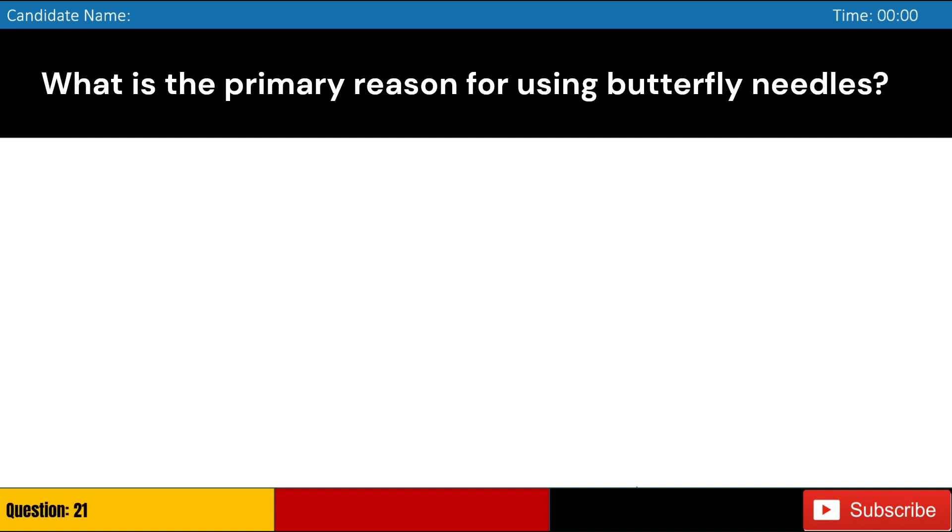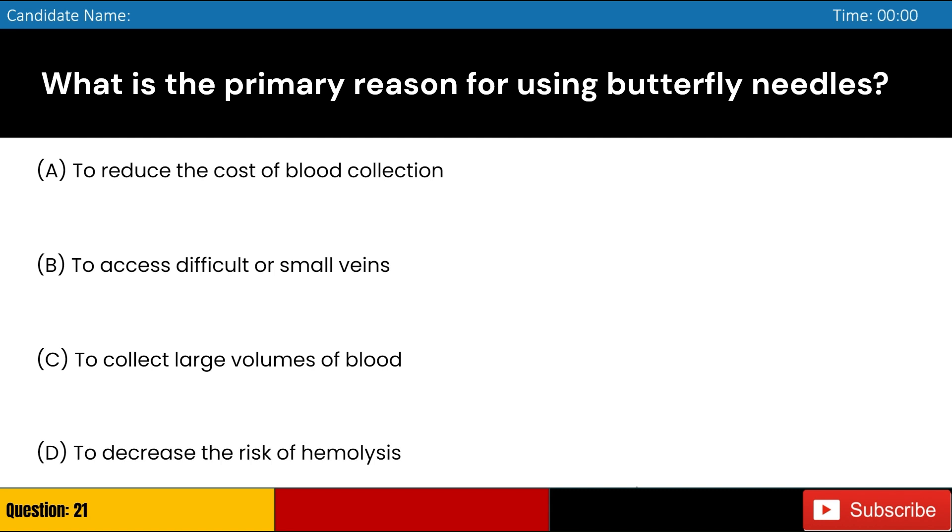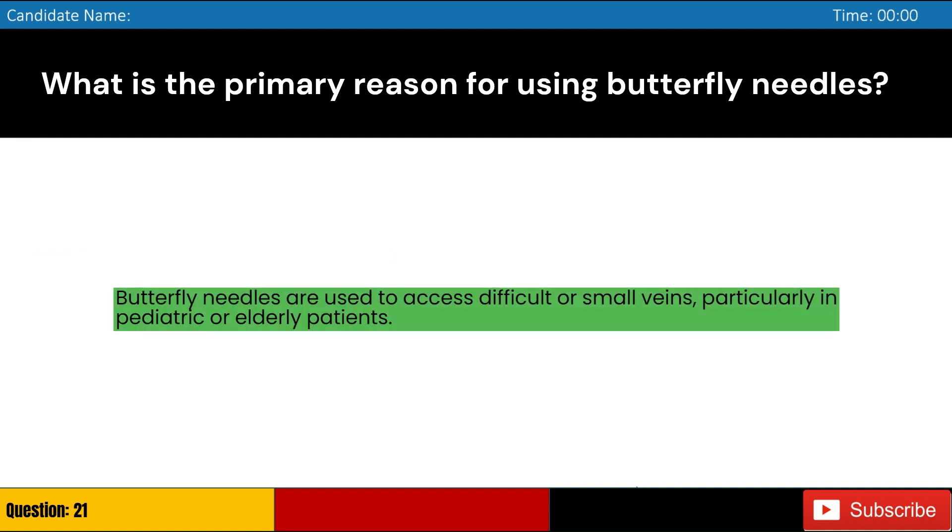What is the primary reason for using butterfly needles? Answer: B. Butterfly needles are used to access difficult or small veins, particularly in pediatric or elderly patients.